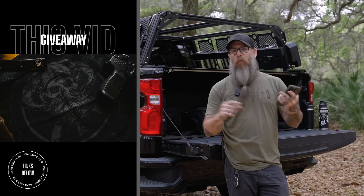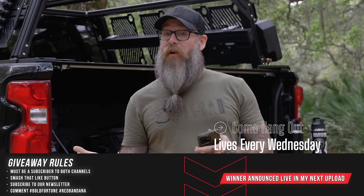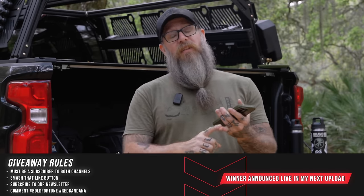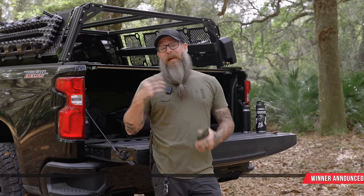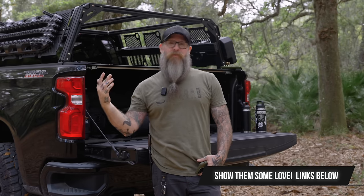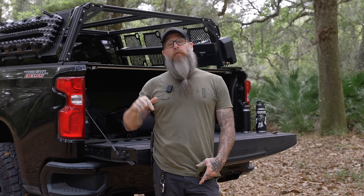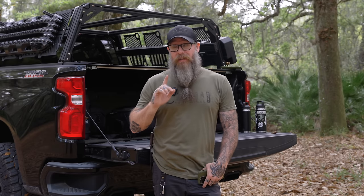For next week's giveaway, we'll do a little bundle: a bottle of Bold Fortune beard oil or utility balm of your choice, plus one of the new red colorway bandanas we're dropping this week. Giveaway rules: you have to be a subscriber to this channel and our second channel Jeremy Stars After Hours, a subscriber to our newsletter, smash the like button, and comment hashtag bold fortune and hashtag red bandana. Big thank you to all the guys that sent gear for this video and to today's sponsor Factor. Hope you enjoyed this — smash that like button, subscribe if you're not already, and we'll see you in the next video.